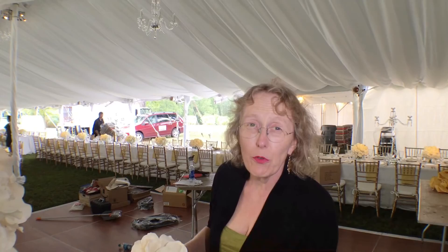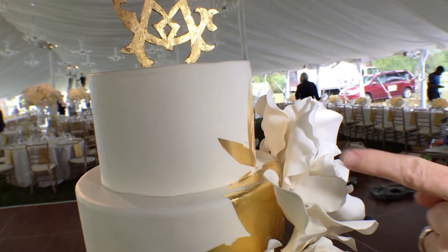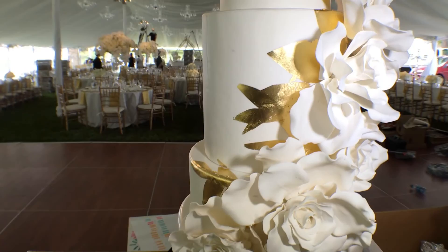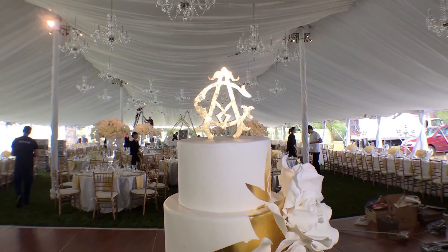This cake has been covered in all white fondant, adorned with gum paste flowers that have been handmade. As you can see here on the cake, we're backing them with some gold leaf pattern. The bride didn't want them to be shaped like leaves, so we just took scissors, cut them out, and applied them on the cake. The monogram has been built as well with the gold leaf, just to match the pattern, just to match the gold. I think it turned out very nice.